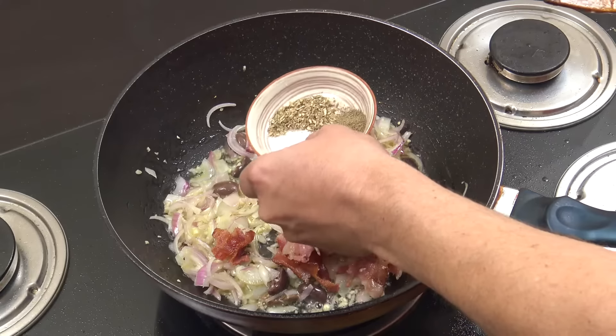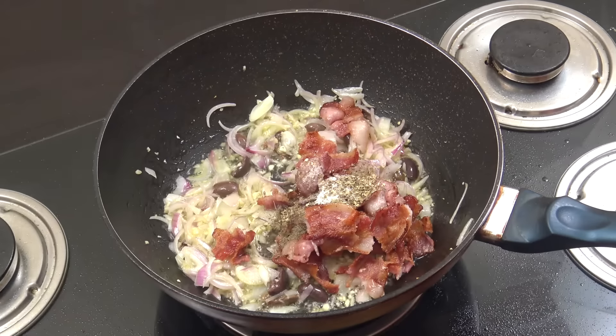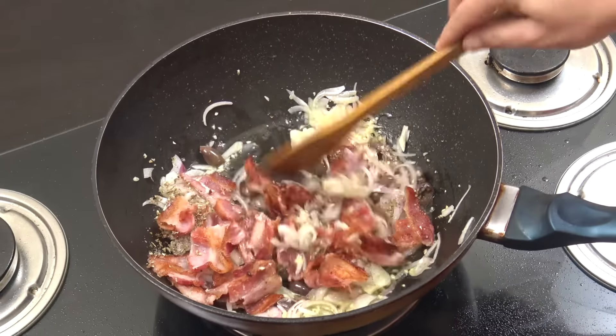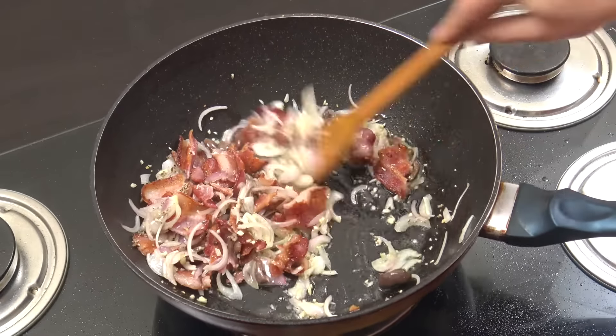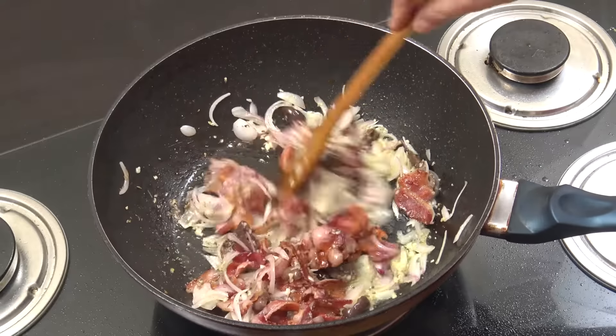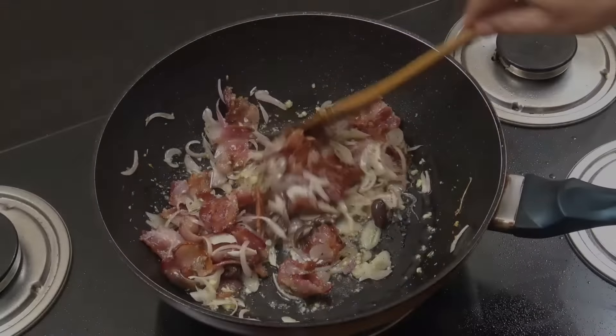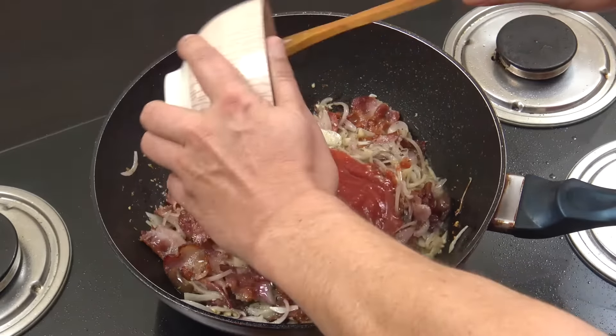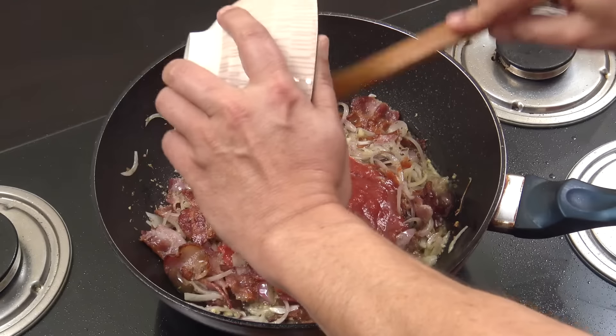In goes the bacon, the salt, pepper, and oregano. Two minutes, stirring pretty much all of the time.